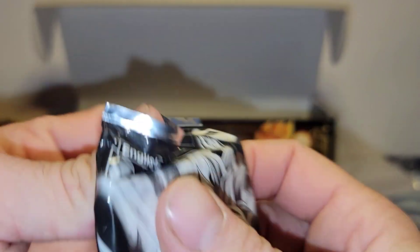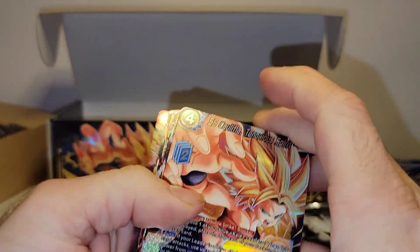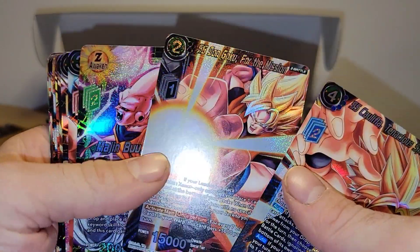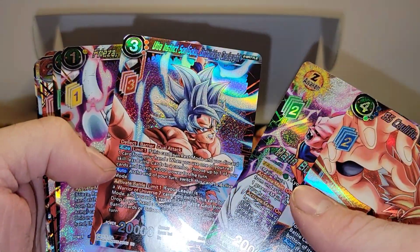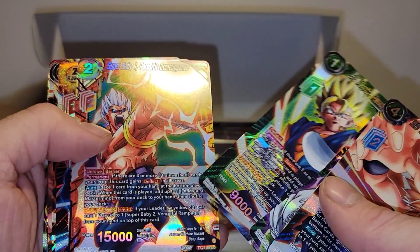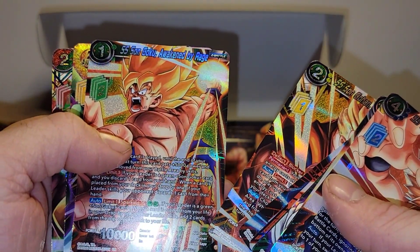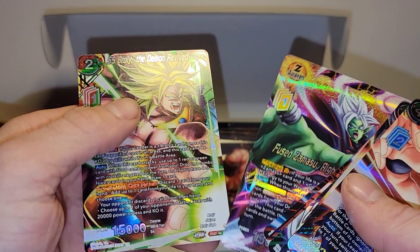Now let's check out pack number two: we have Kalifla Tenacious Spirit, SS Sun Goku for the Mission, Majin Buu the Insatiable, Ultra Instinct Sun Goku Unthinking Onslaught, Frieza Just a Warm Up, SS Vegito Ready When You Are, Super Baby the Parasitic Comeuppance, Vegito New Look, SS Sun Gohan Come What May, SS Sun Goku Awakened by Rage, Fusamasu Righteous Inequity, and another SS Broly Demon Revived.